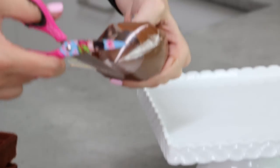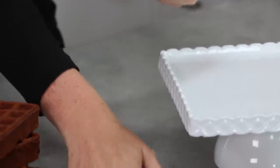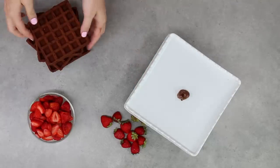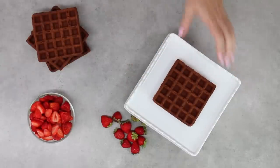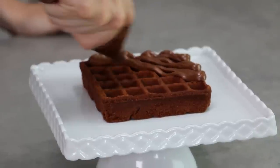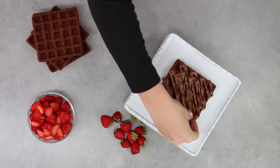Fill your Ziploc bag with a bunch of Nutella — I'll warn you, I use nearly a whole jar of Nutella on this cake. Put a little bit of Nutella on your cake board or cake stand to stick down that first waffle, then use your Ziploc bag to pipe it in swirls. You don't want to completely coat it, but let those swirls dribble over the sides a little bit.